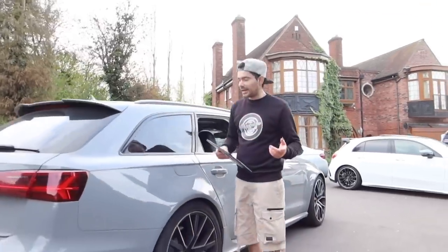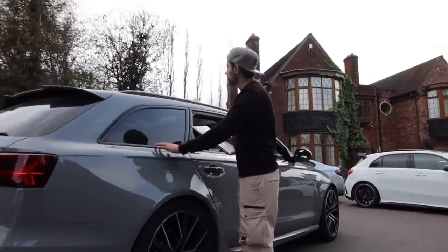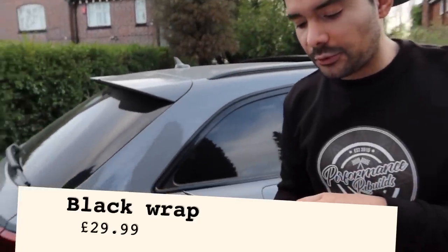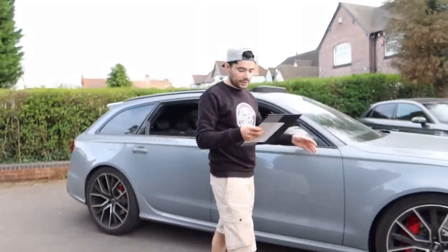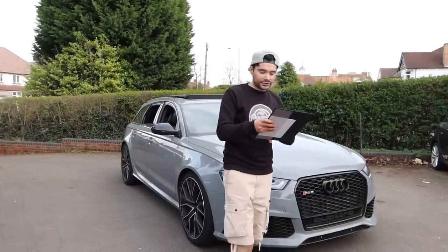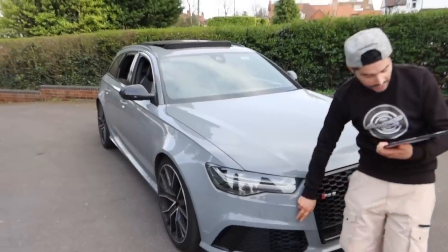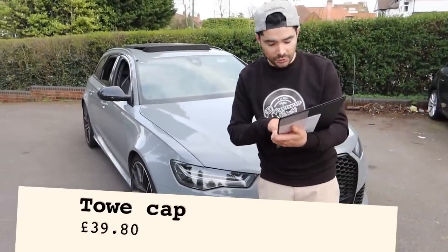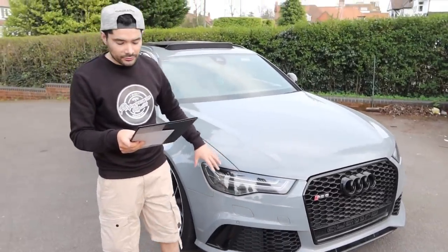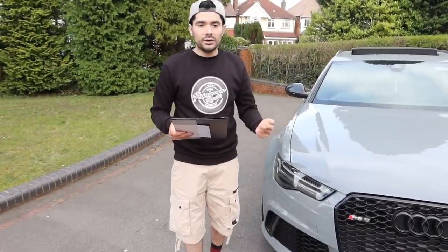Our RS6 didn't have black trims — it had a dull silver trim — so we had to wrap all the trims as well as the roof rails. All that wrap came to £30. The headlight coating: the headlight we put in the car did need coating, and a good friend charged us just £30 for that. The toe cap: since the two we purchased were wrong, we had to go to the dealership. They charged £39.80 just for that cap — quite a lot for a small piece. The headlight fan was another £35.